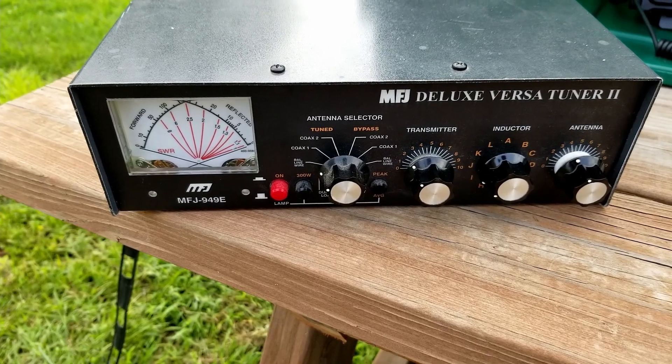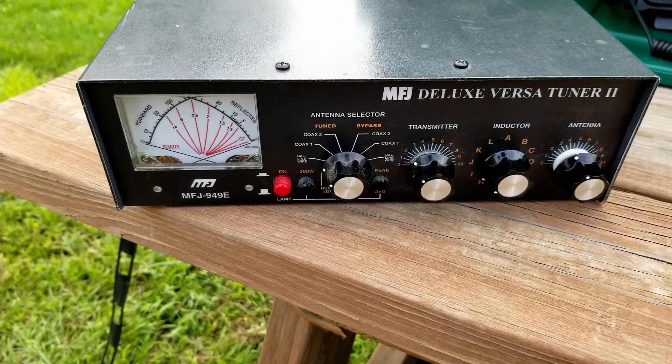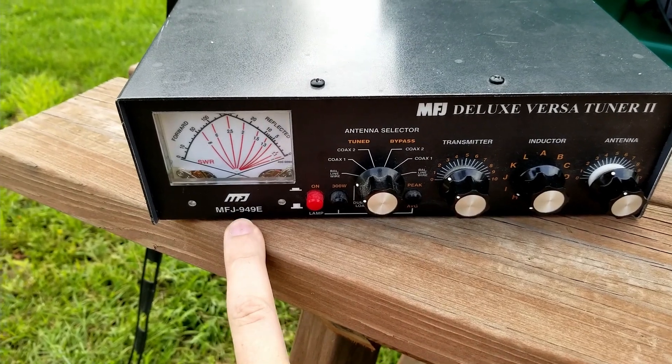Manual tuners are pretty prevalent at HamFest. They're usually a pretty good deal and they work out fantastically well. Let me flip around the camera and show you what we're looking at. This is the MFJ Deluxe VersaTuner 2, model 949E.